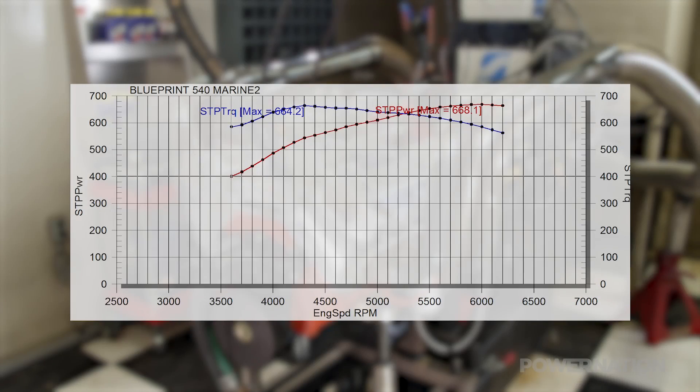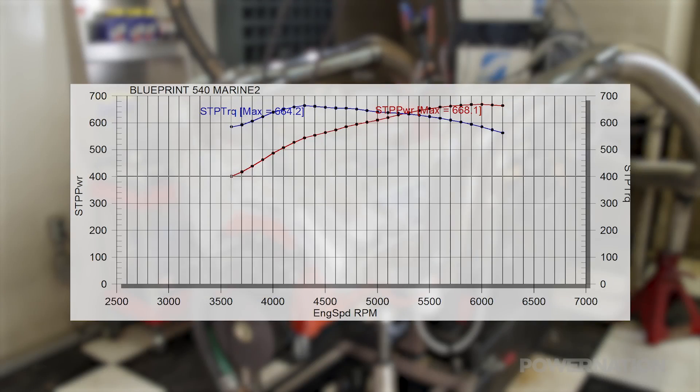Coming out of the hole at 3600 RPM it's making 584 pound-feet. This thing doesn't drop below 600 pound-feet — it goes from 3800 to 5800 RPM and it's still making 600 pound-feet of torque. That is stout. You know you're driving the boat this time — I've never driven one before, but I'm going to drive this one. I don't think I'd be able to resist something that makes this kind of power.